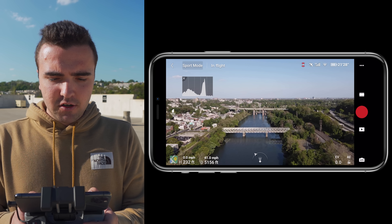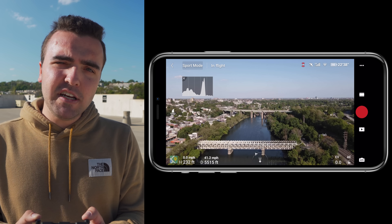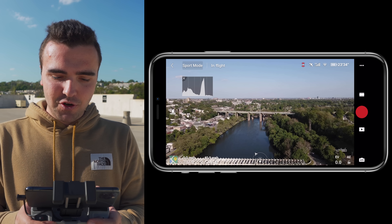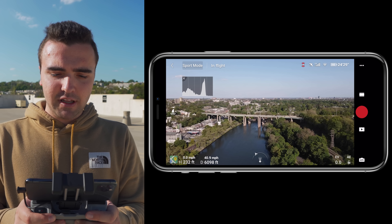We are at about 5,000 feet here, just crossing the mile mark, and we haven't had any lag whatsoever. Will you need to fly over a mile away? Probably not. So in terms of range, this pretty much checks the box.